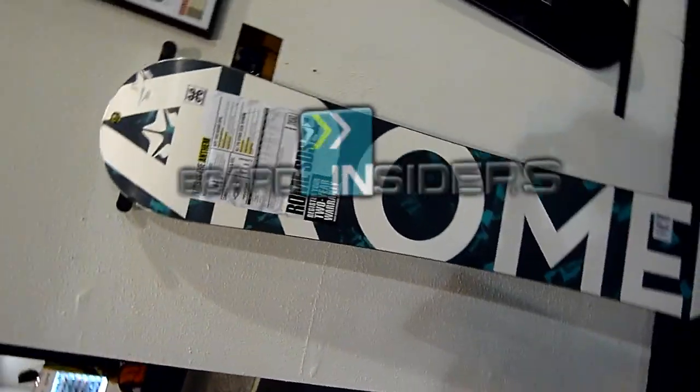Board Insiders, your snowboard resource. Hi guys, I'm Seth Quackamish. I'm the Northwest rep for Rome Snowboard Design Syndicate, and we're here at the 2011 SIA show in beautiful Denver, Colorado.